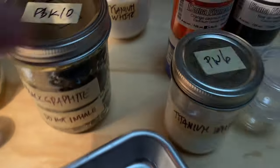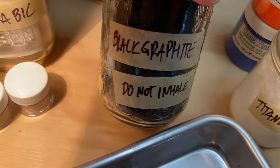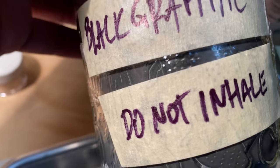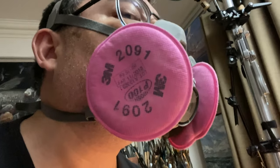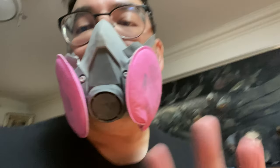This is my black graphite — do not inhale. This is my filter mask, a 3M product, and this is what I'm going to be wearing out of an abundance of caution while I mix my pigments. This is probably overkill — you probably don't need this. An ordinary paper dust mask is probably fine, but I already had this one and it's actually pretty comfortable.